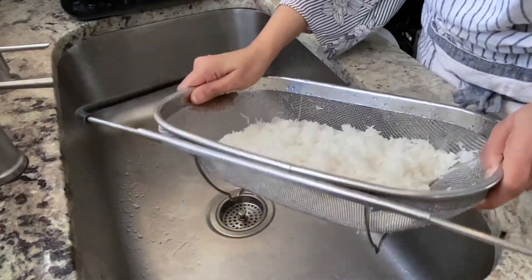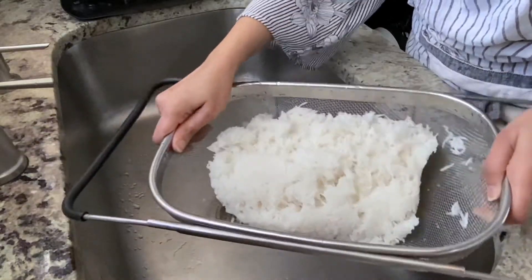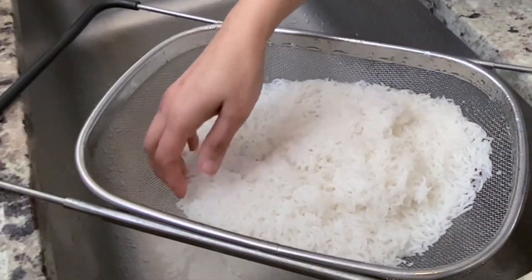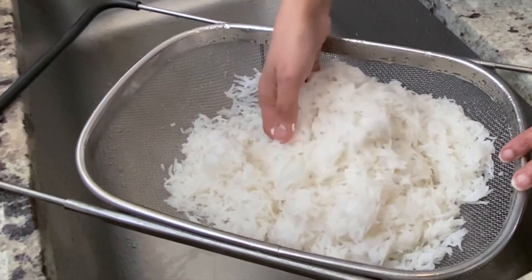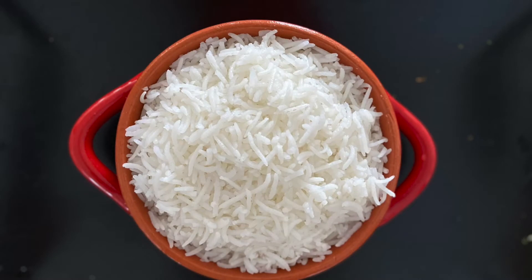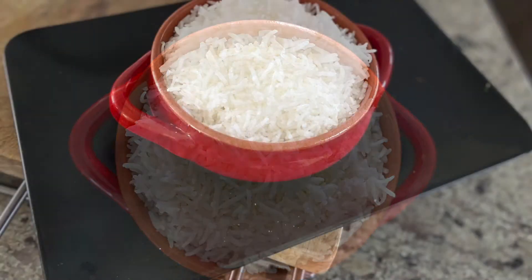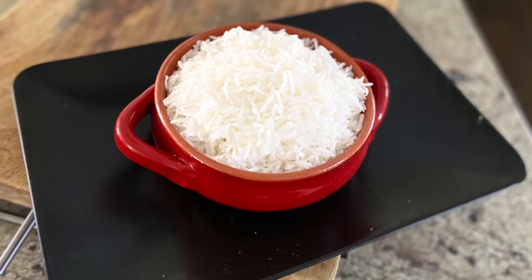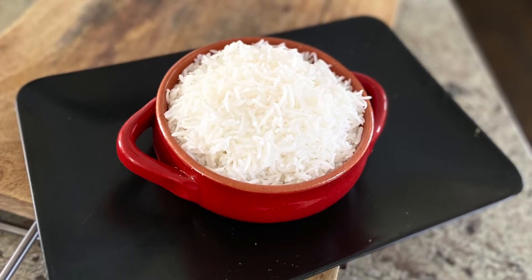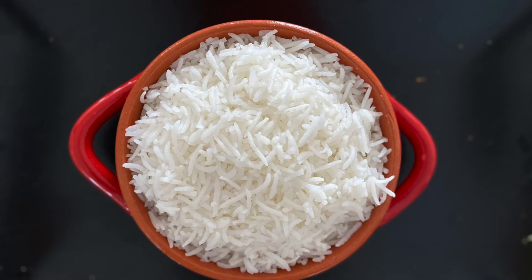Gently shake the colander and move the rice around inside to remove any last water droplets from the cooked rice. Use it immediately to prepare biryani, pulao, or jeera rice — or let it dry for two to three hours before transferring to a container and refrigerating it. Refrigerated basmati rice makes excellent fried rice. That's the reason I made a double batch: half for biryani and the other half to prepare veg fried rice later.